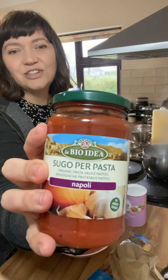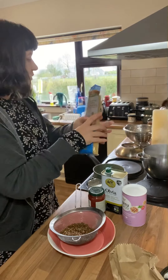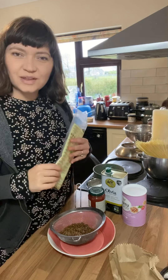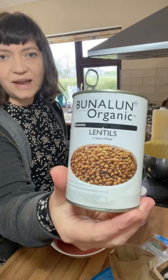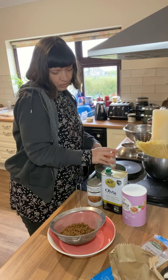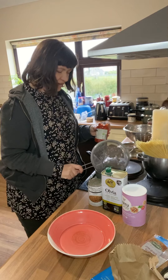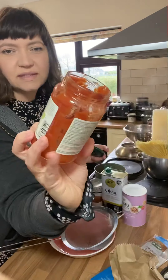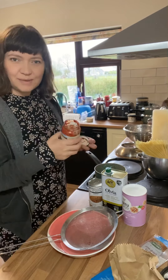I've got this lovely jar of organic tomato sauce and a little pack of organic spaghetti. That's just going in to boil in some salted boiling water and I've drained a tin of lentils. I'm going to warm up this jar of pasta sauce with some drained and rinsed ready-cooked lentils. There's lots of sauce still left in the jar so I'm going to maybe half fill it with water,